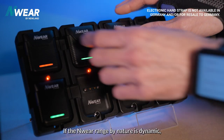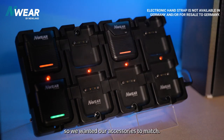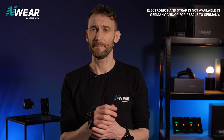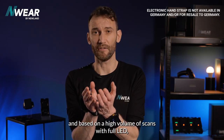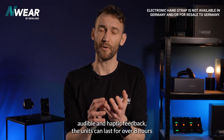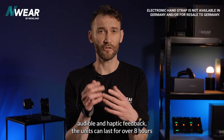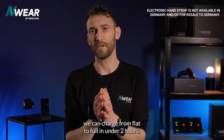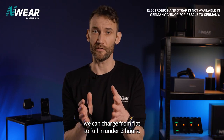As the M-Ware range is dynamic by nature, we wanted our accessories to match. As wireless devices, the units are powered by batteries, and based on a high volume of scans with full LED, audible, and haptic feedback, the units can last for over eight hours. At optimal charging via the CD50, they can charge from flat to full in under two hours.